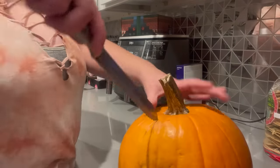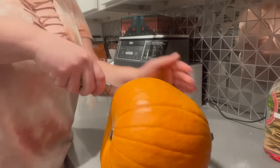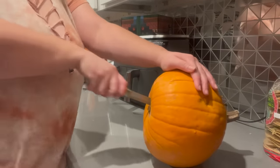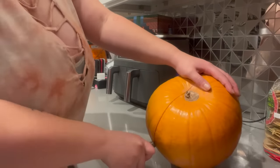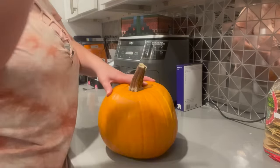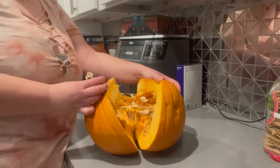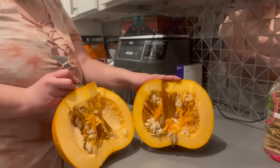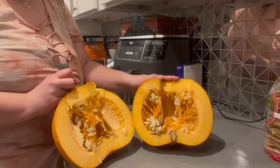I'm going to go right ahead and tear apart the pumpkin. Not a lot of seeds — a decent amount, not too bad. Let's go ahead and remove all the insides.